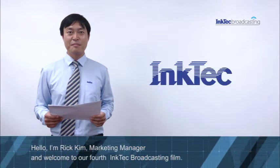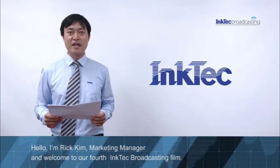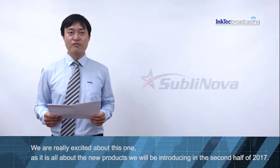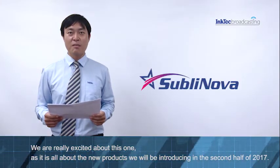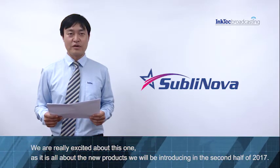Hello, I'm Likki, Marketing Manager, and welcome to our InkTag Broadcasting Film. We are really excited about this one, as it's all about the new product.